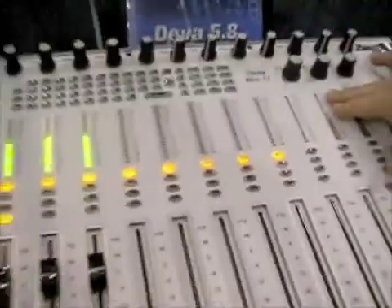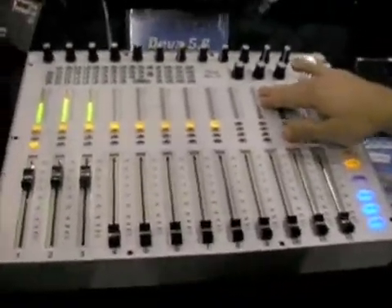We're at AES talking to Glen Sanders who has one of the big hits of the show. What we have here is the ZaxNet system, which combines all of our wireless and recording products together. Our Diva recorder, our MiX-12 console, as well as our MiX-E and our wireless are now a single system, and the functionality of the system is much better than the single parts alone.